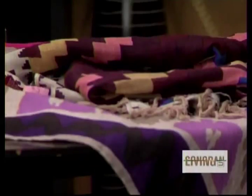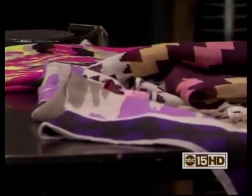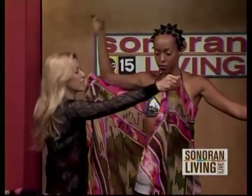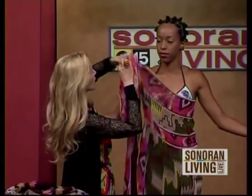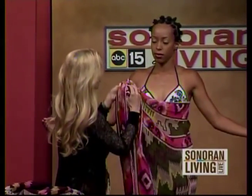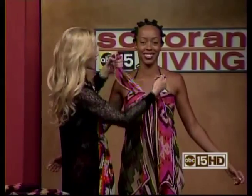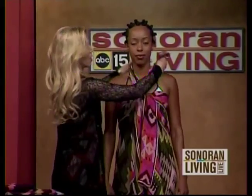For the dress that I have on, what we're going to do with Andia, my gorgeous model — it's kind of a shame to cover these, but we're going to do it nonetheless. You want to take it lengthwise, come around like this, get it about even, and then we're going to tie it here — just one regular little tie. We want to make sure it's nice and snug, then wrap it a couple of times, like what I did for my own, and tie it back like that.